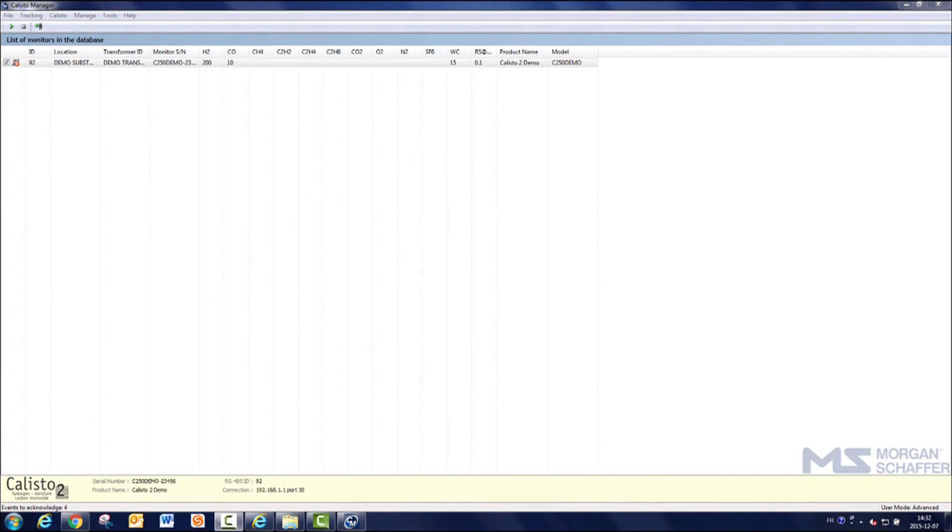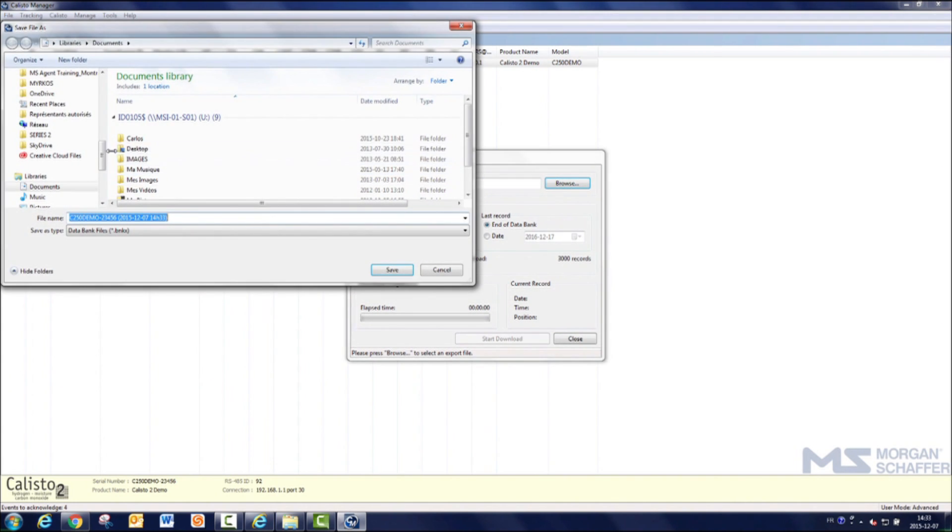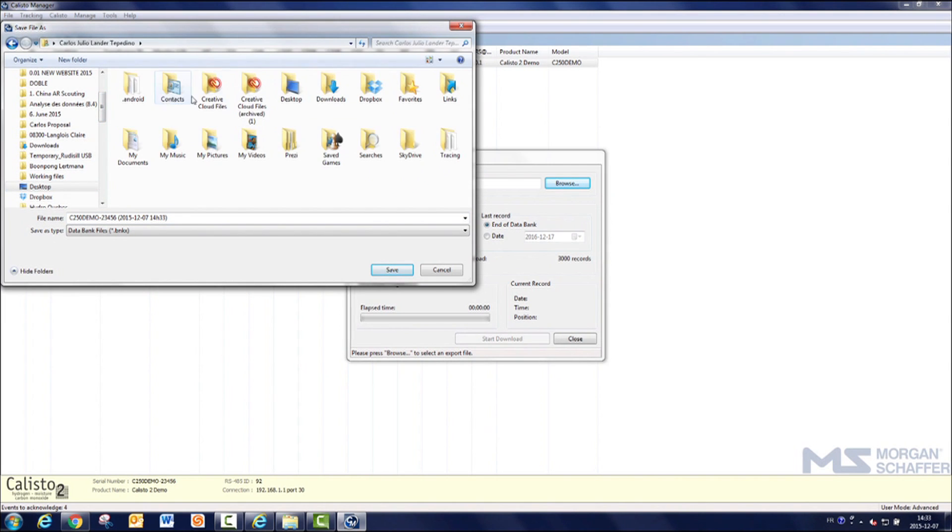In Calisto Manager, highlight the unit, and from the Calisto Menu, select History, then Data Bank Download, and wait several seconds. Enter the name of the file and the location where you wish to save the data.